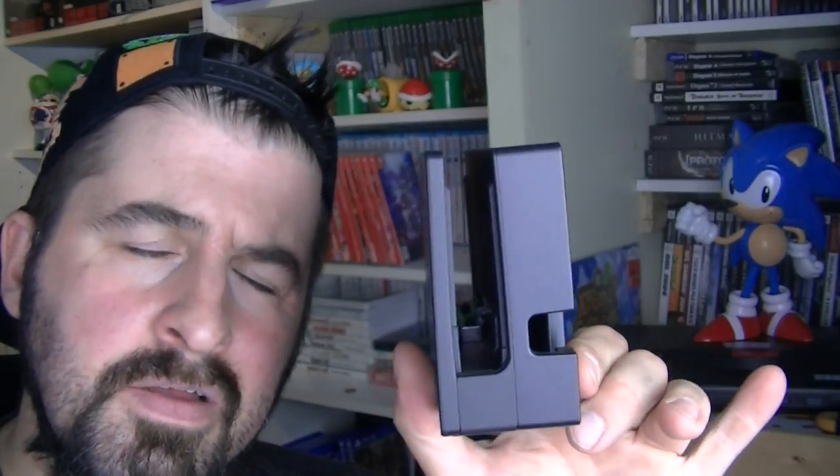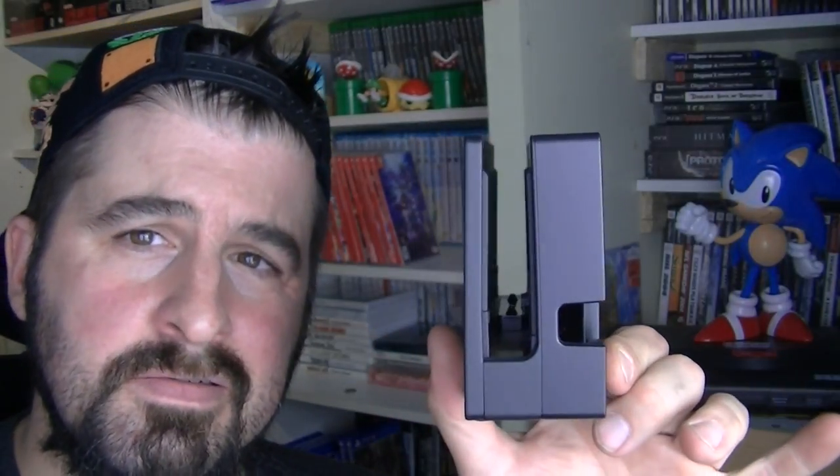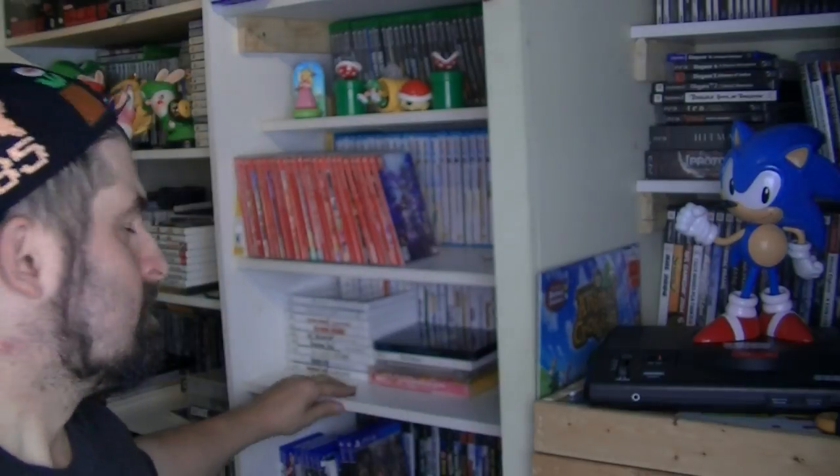Nintendo Repair, you suck. I'm very depressed. No big deal — we'll call back.